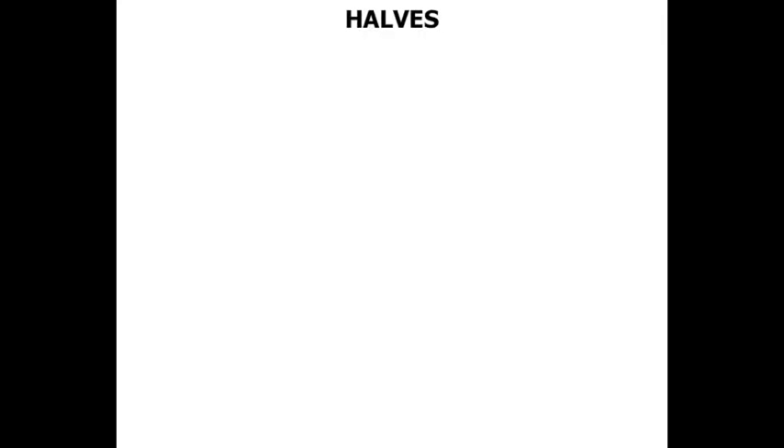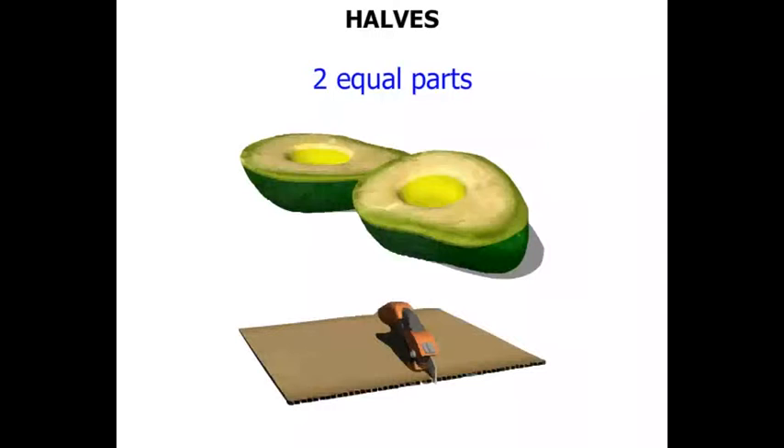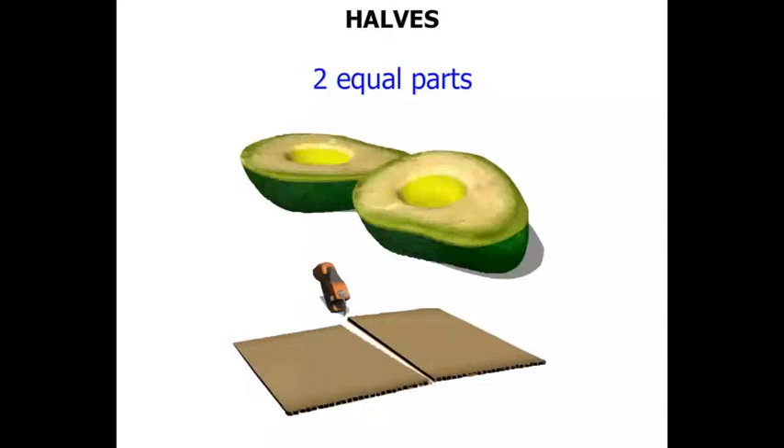In this lesson we take a look at Halves. This avocado has been cut in half. As a result we've got two halves, which means we've got two equal parts. A piece of cardboard — you might wish to cut that in half. As a result we've got two halves.